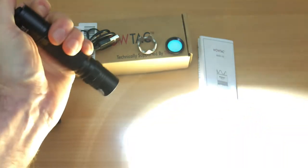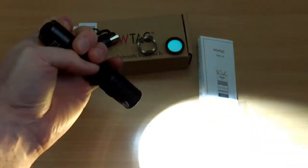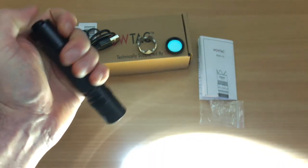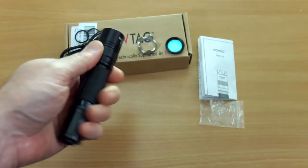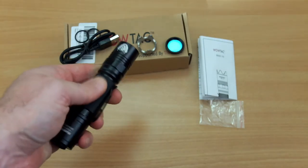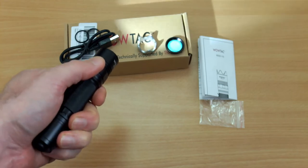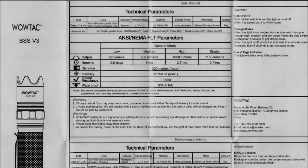The Version 3 is definitely aimed at someone who wants that tactical design and instant strobe access, and it works quite well — better than I was expecting with the switch placement, although it takes a bit of getting used to. You can hold it normally and adjust the power output with one finger. The only downside I found is that with really thick gloves — wool gloves or similar — it takes a bit more effort to find the switch position.